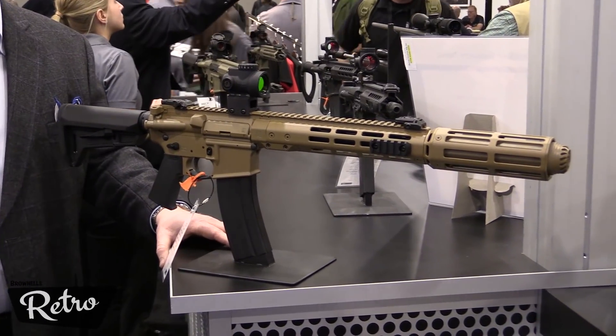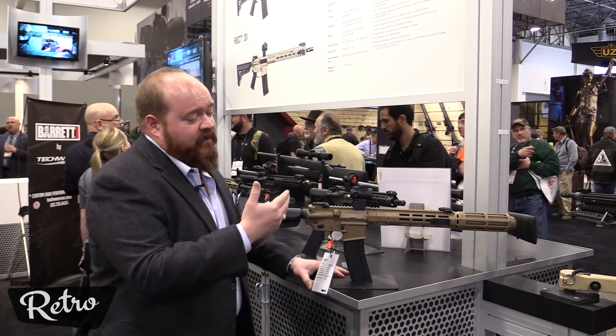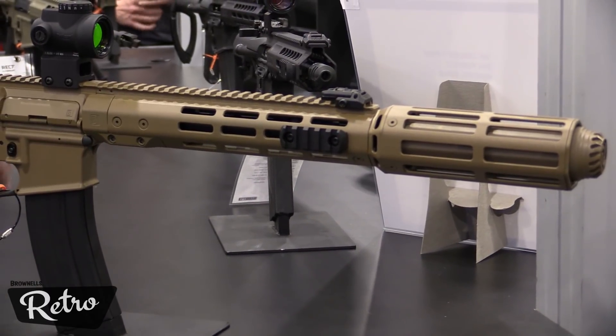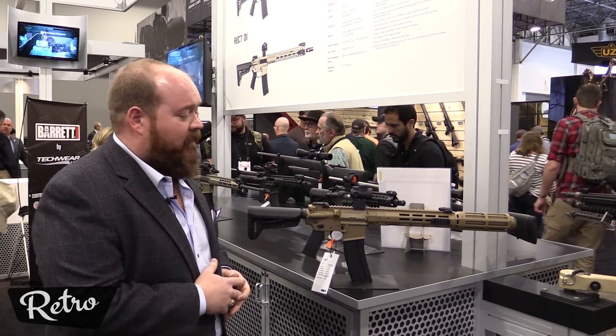SURGE is the Suppressed Upper Receiver Group. We did a lot of development on the handguard to meet some specific requirements, the suppressor that's used on the system to meet the requirements for sound, weight, and overall length of the system. This is the entire SURGE upper on a complete rifle so we can get an idea of what it looks like.